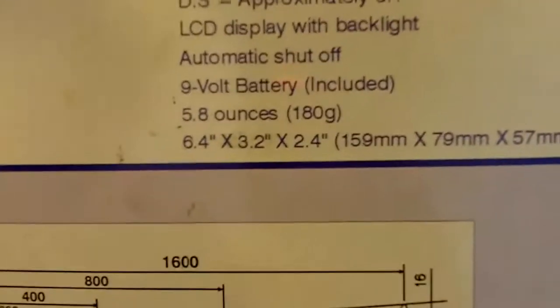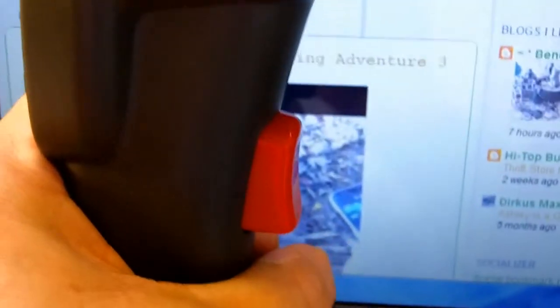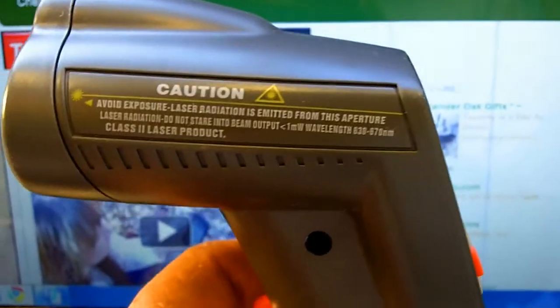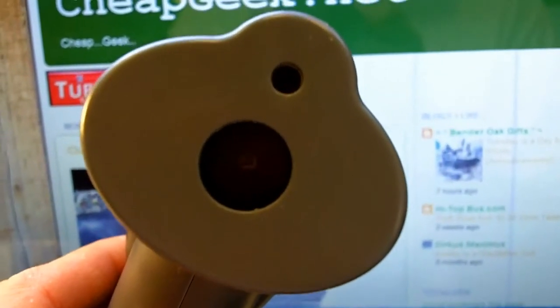Let's see what it does. There's a diagram on the device showing the trigger. Battery loads in the bottom right — 9 volt. There's a warning again for the laser. There's the aperture; you probably shouldn't look directly into it when you're pulling the trigger, according to the warning.